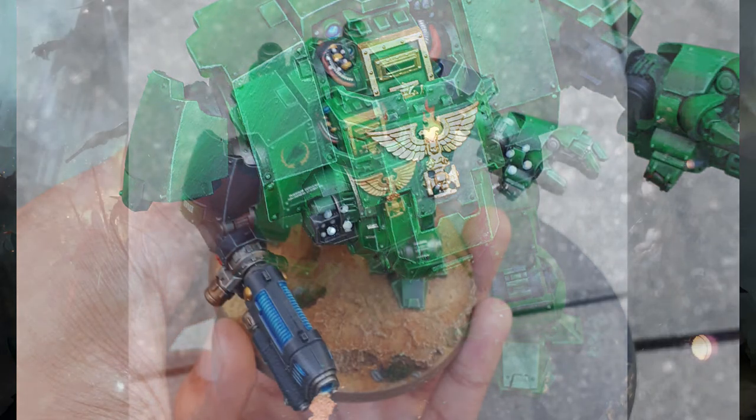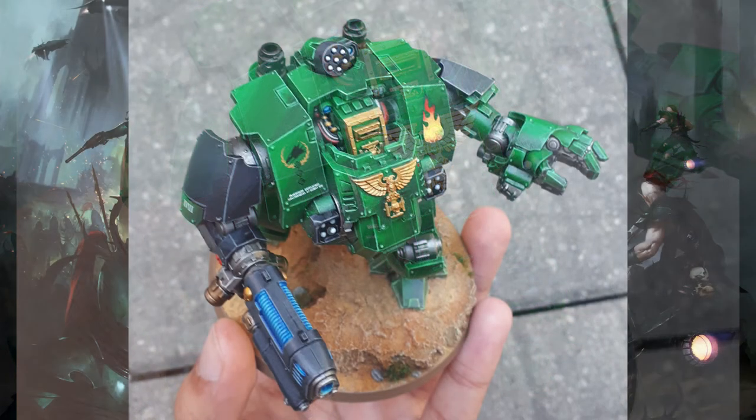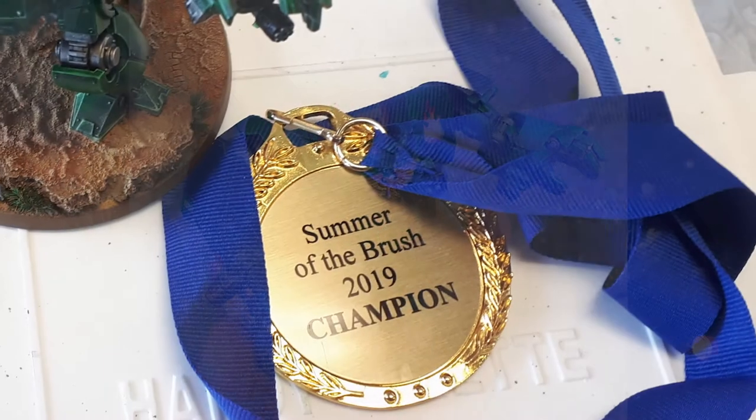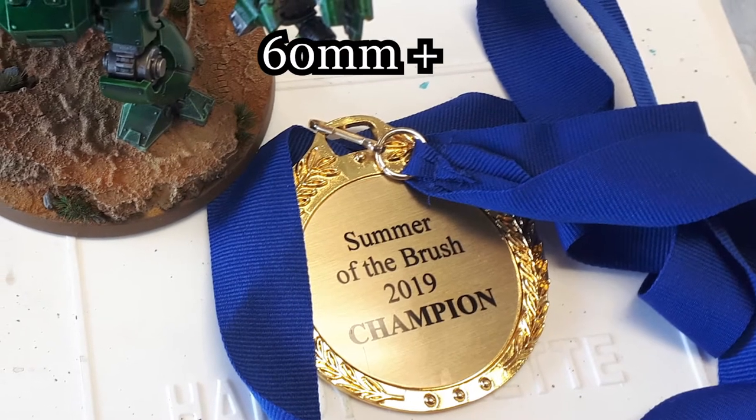So I continued painting away, did my basing scheme, threw on some decals, and gave it a good varnish in time for the event. I'm quite happy to report that I won in my entered category, which is probably my biggest achievement in this hobby.